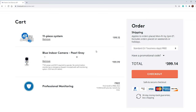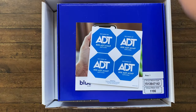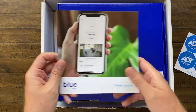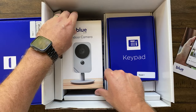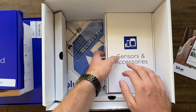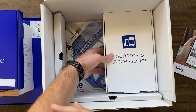Once this box gets here, I will show you guys what comes in the box. So here is the big ADT box that was shipped to me. Inside of this box, we've got some stickers, a user's guide, a box for the base station, our indoor camera, our keypad, our sensors and accessories, and down here we've got our yard sign. So these are all the boxes that come in the big box — this is everything that I ordered.